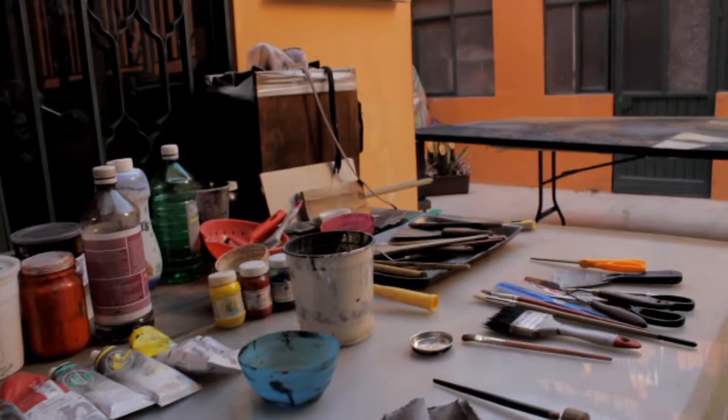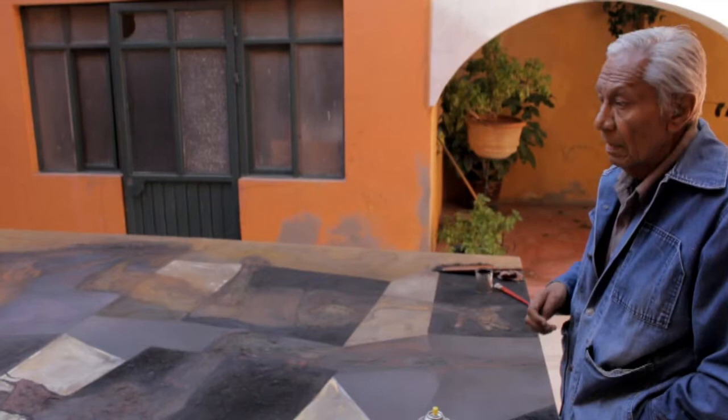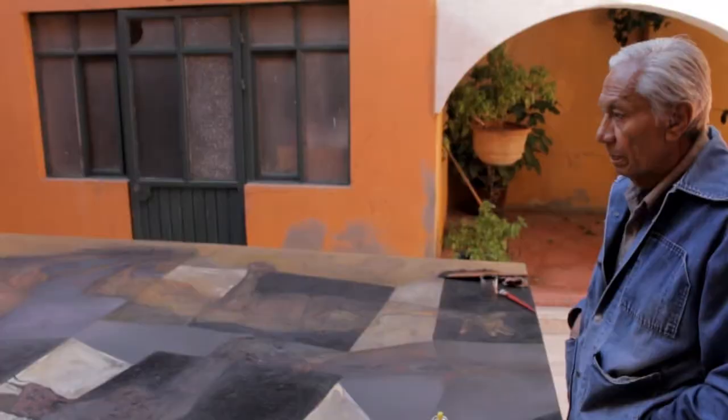Little by little you will discover new ways to blend colors, textures, etc. It's a plastic maturity, and you will get little by little into another field that is very interesting. All is very valid.